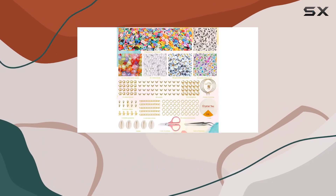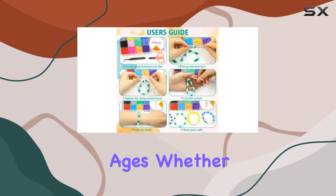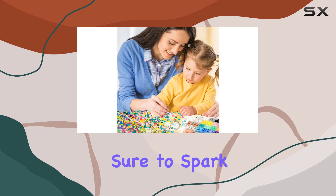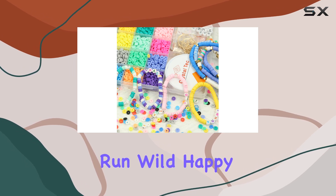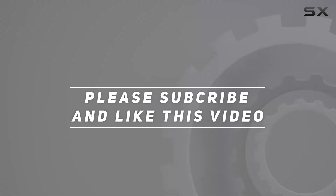Looking for the perfect gift? Look no further — this kit is a dream come true for teenage girls and jewelry lovers of all ages. Whether it's a birthday, holiday, or just because, it's sure to spark joy and creativity. So why wait? Grab your kit today and let your imagination run wild. Happy crafting! Check out the video description for the updated price, and thank you for watching.